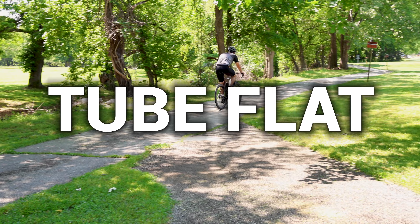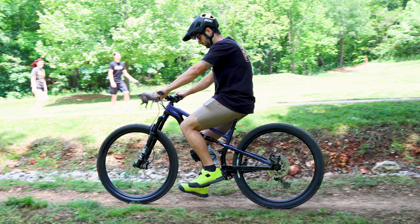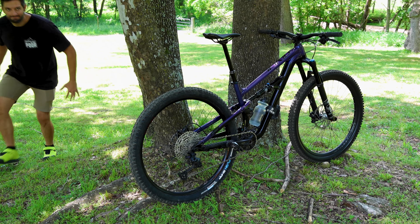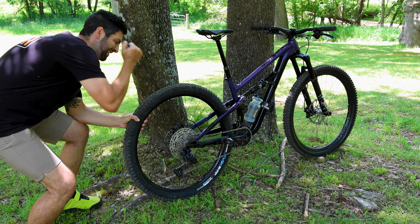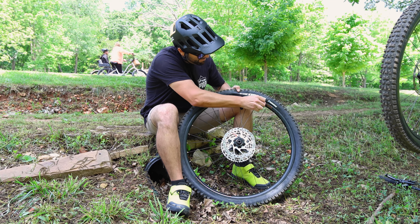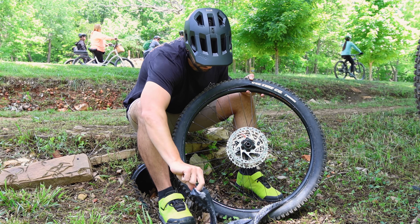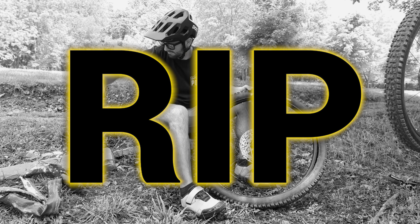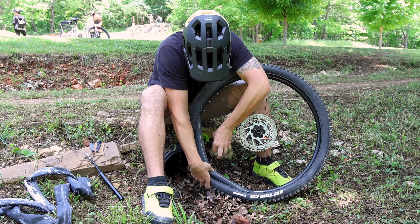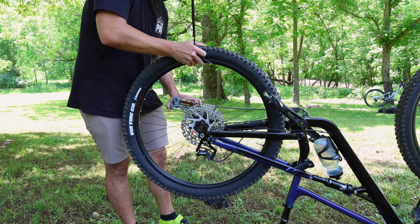Now let's assume you get a tube flat. You're riding along when suddenly you hear the menacing hiss of air leaving your tire. Unsure of how and where it happened, you can only assume a trail troll got you. Not to worry, we have the tools and the procedure to get this problem sorted. First, remove the wheel in question. Using your tire levers, remove one side of the tire. Now pull the deceased tube out and pay your respects. Next, partially inflate your new tube with the pump and get it into position. Finally, get your tire back in place and inflate to a rideable pressure. You're ready to ride again.